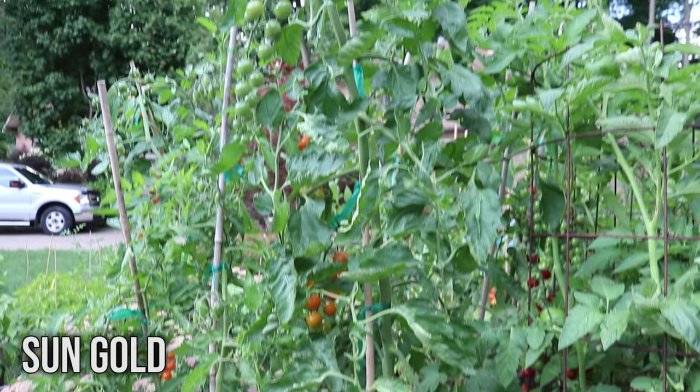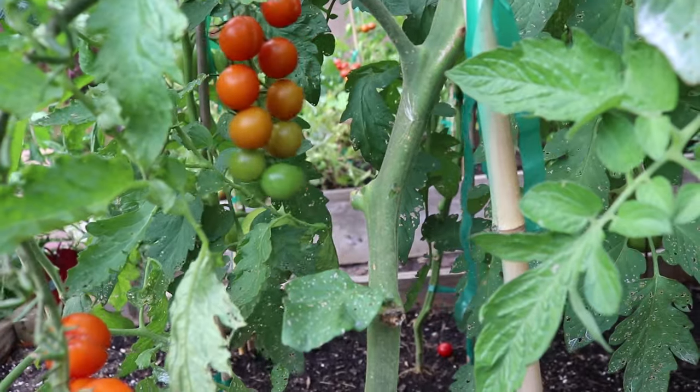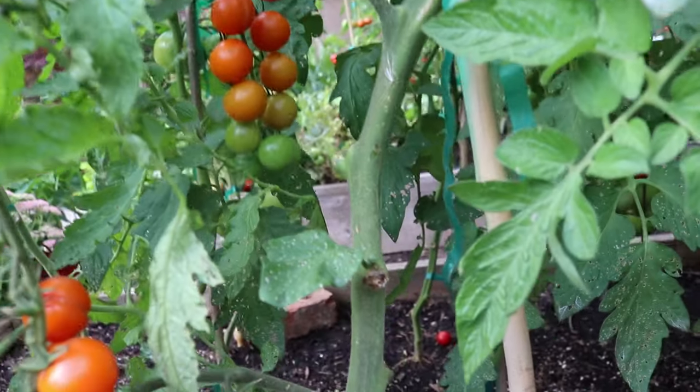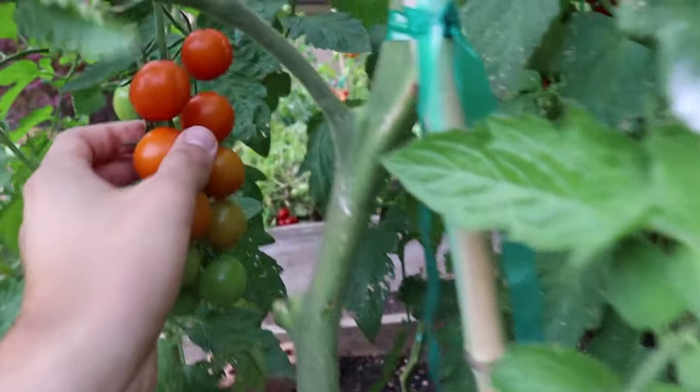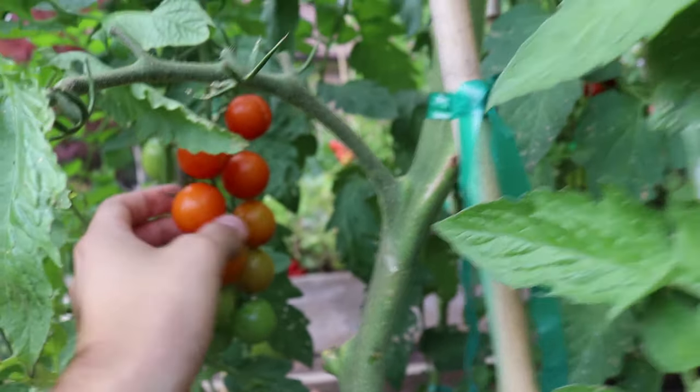The first variety on my list is called Sun Gold. Now if you've ever grown tomatoes before you've most likely grown or at least heard about this variety because it's super popular and for good reason. These tomatoes are bright orange as you can see, and this is the fully ripe state right here, so they don't get red — they just get nice and orange.